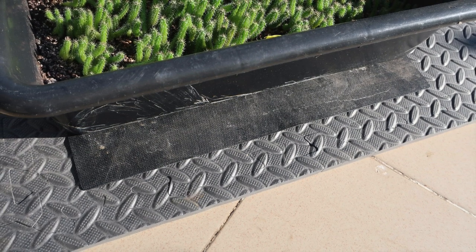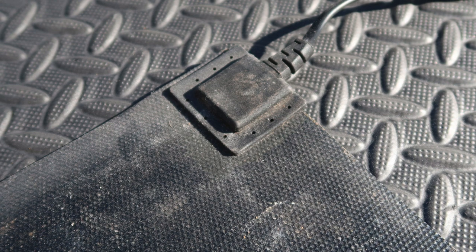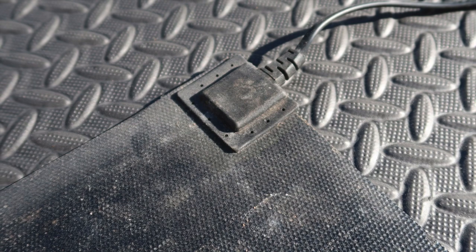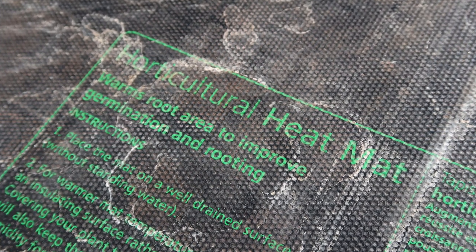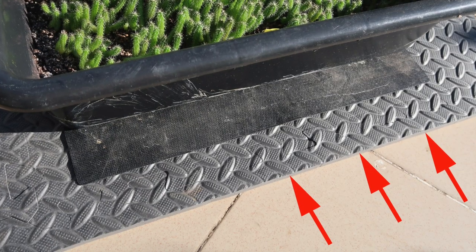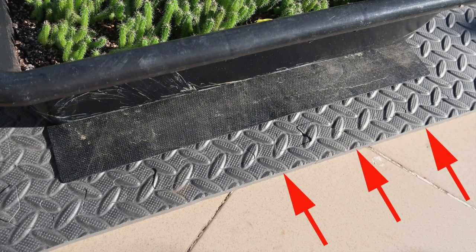If the weather does not quite reach these temperatures, you can use a heated mat. A cactus does not care about the temperature of the air around it — it cares about the temperature of the soil, which is why a heated mat can be of great help. Just be careful about using electricals outside; don't take any risk of electrocution. Heated mats typically raise temperature by about 10 degrees Celsius, or 18 degrees Fahrenheit. Make sure you put a piece of insulation foam between the mat and the floor or table so that you don't lose heat.